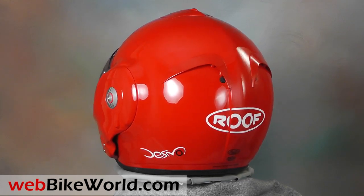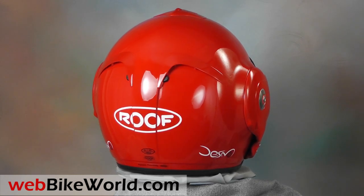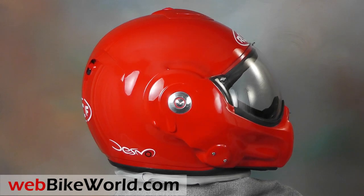We have reviewed several Roof helmets on WebBikeWorld.com, including the original Roof Boxer review published in 2003, the Roof Boxer 5, the Roof Boxer V8, and many more.